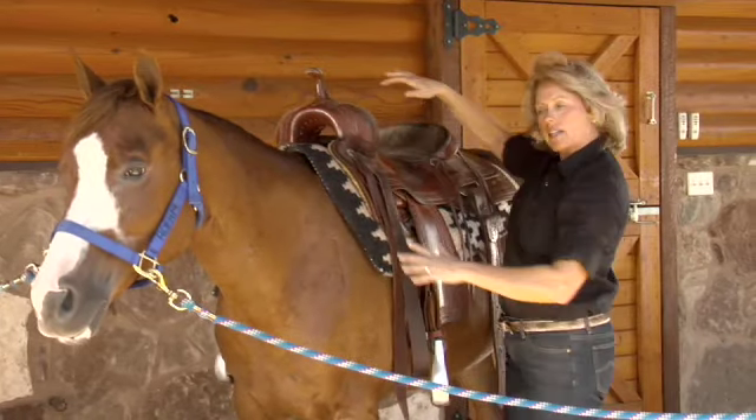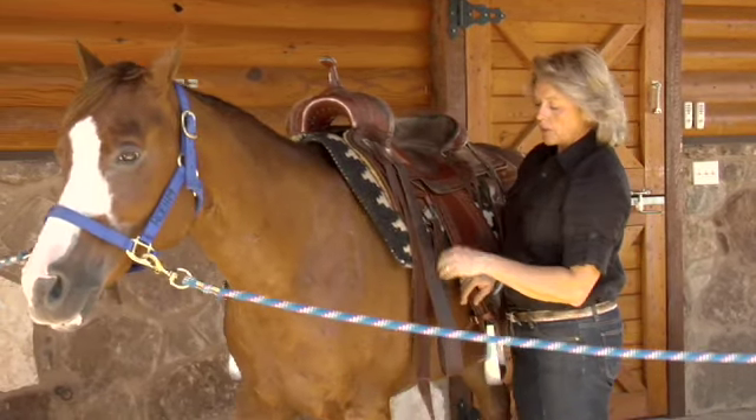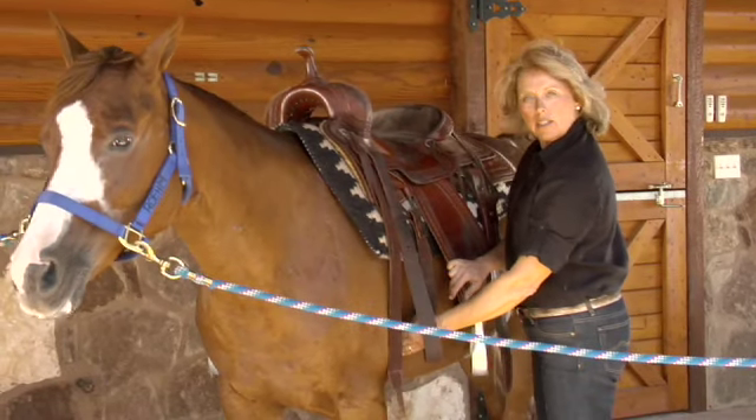After that, I look at it and say, is it far enough forward? Is it going to be in its correct place? I want to be sure that when the girth or the cinch strap comes up on this side, it's going to be right there behind her elbow.